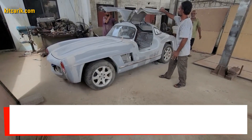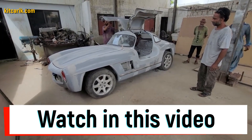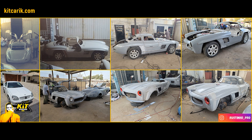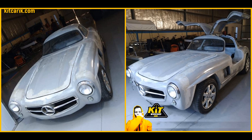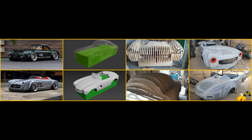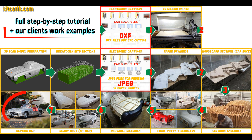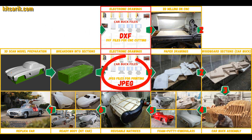Watch in this video how to make a Mercedes 300 SL Gullwing replica and fiberglass body kit car from car buck files, and how to make money online and offline from it. This is a complete detailed step-by-step tutorial on how to make a Mercedes 300 SL Gullwing replica kit car.